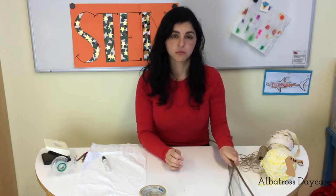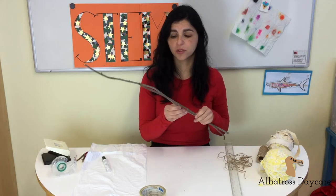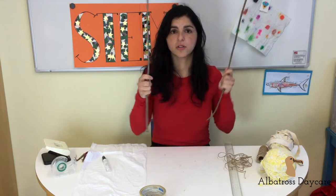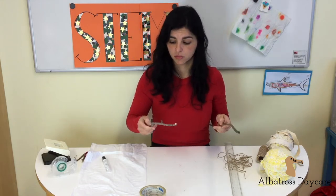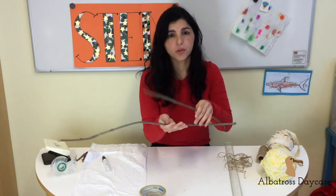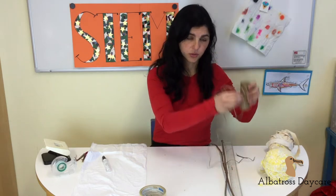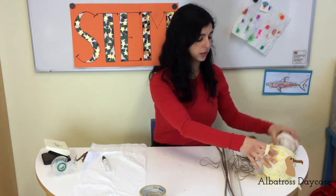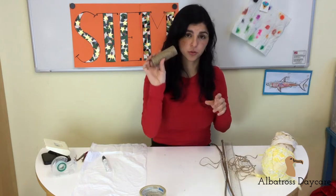For that you're going to need two sticks. I went for a walk in the forest and found these two branches on the ground. They are perfect — they should not be too thick so they are heavy. Thin ones are good; you can take them in your hands and if they are not very heavy, that's good. We are also going to need some rope. I have this rope, and this one, and this one, to show you that you can use any kind of rope. This time I'm going to use this one.